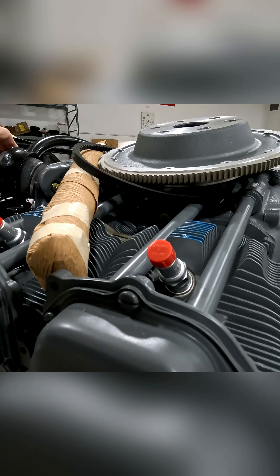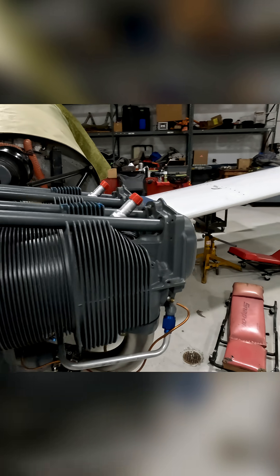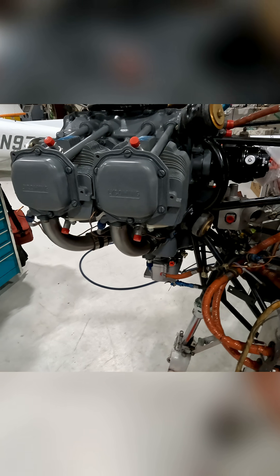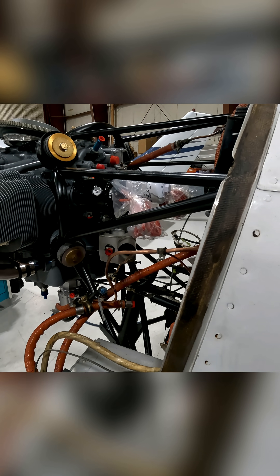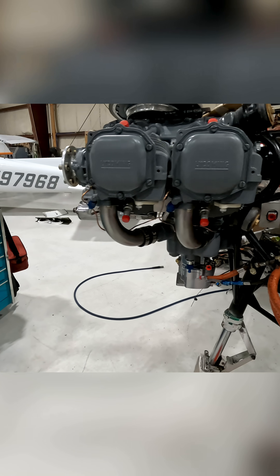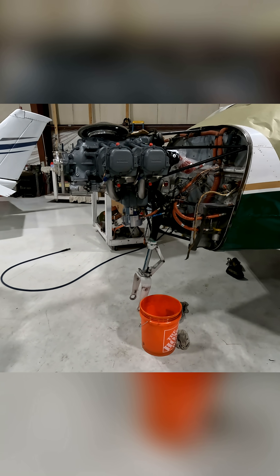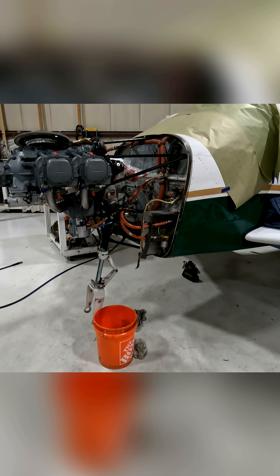The rubber mounts are new too. This is gonna be awesome — a 1975 airplane with a brand new engine.